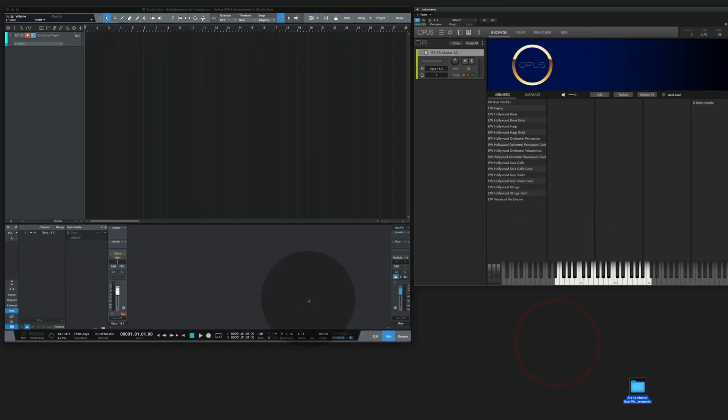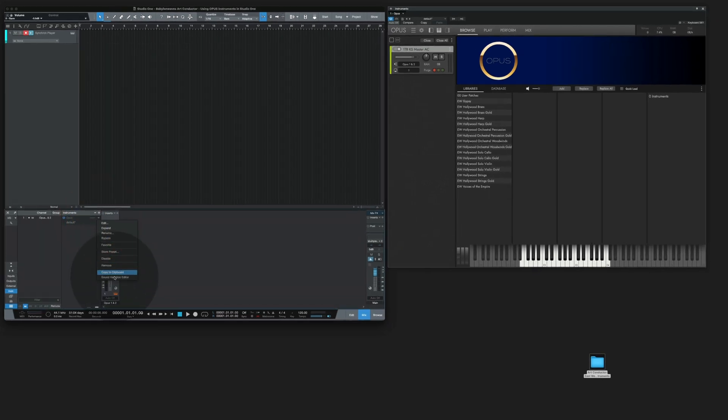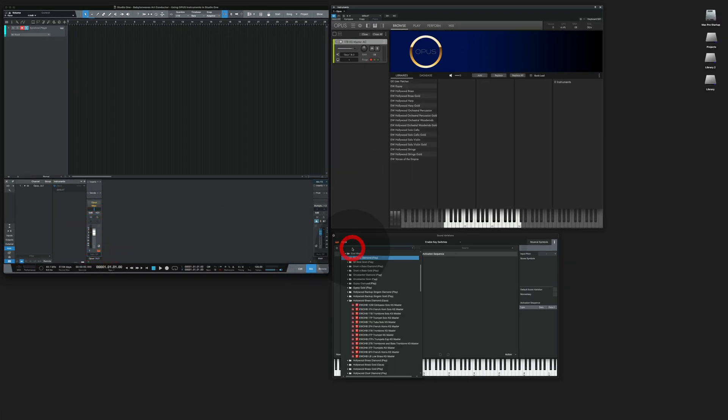Next, I'm going to open the Sound Variation Editor. Go to the ArtConductor folder, into the EastWest folder, the Hollywood Diamond Brass folder and select the solo trombone here.